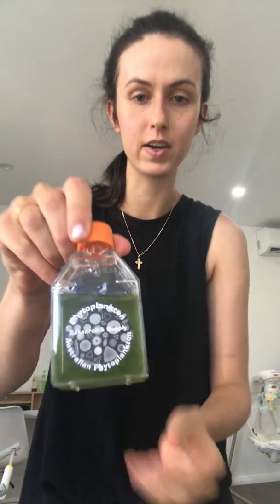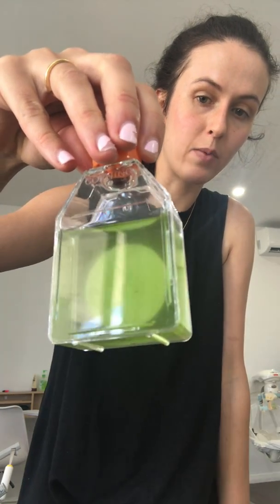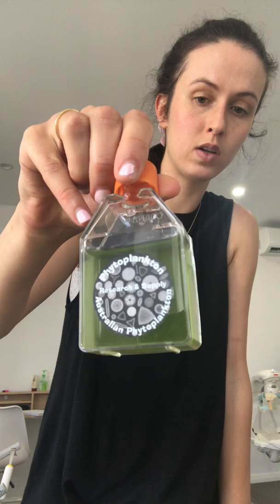Hi everyone and welcome back to Aquatic Life Food. Today is part two of how to culture algae. What we're going to be doing is take our algae, which has gone very green as you can see here, and we're going to split it in two and add fresh culture nutrients to each batch so that it has the nutrients it needs to grow even further.